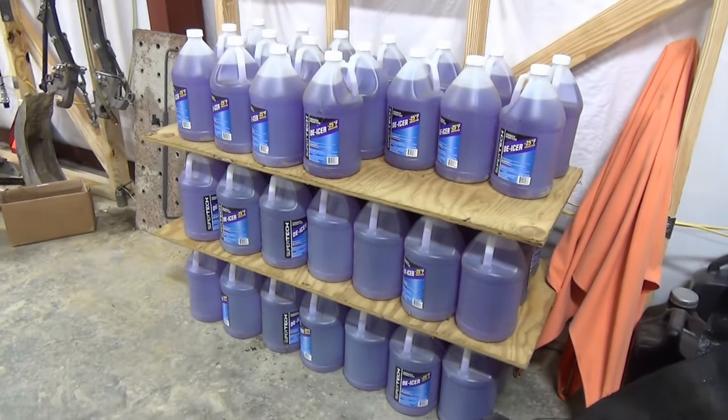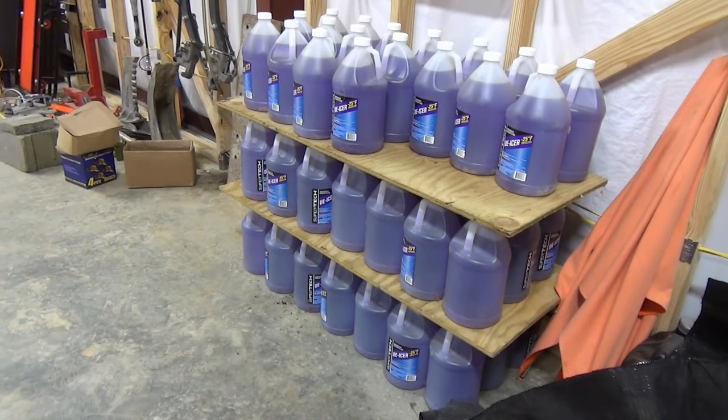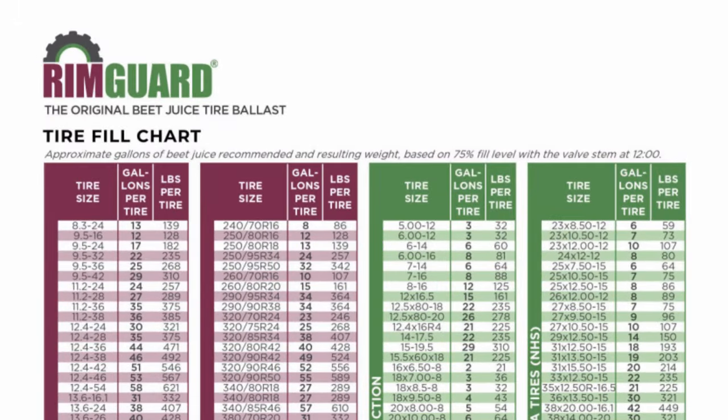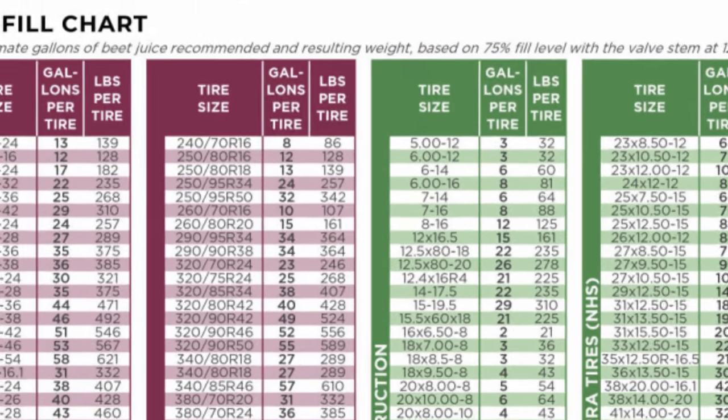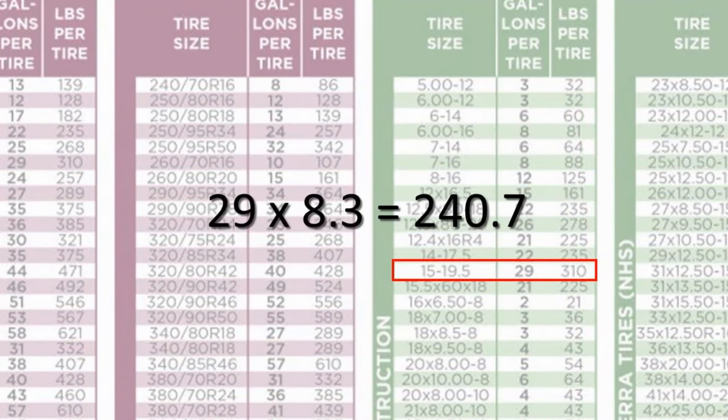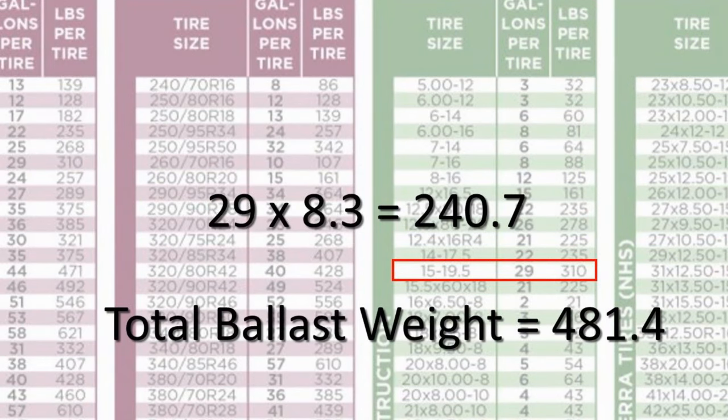How did I know how much fluid I needed? That's where tire ballast fill charts come in. I like the Rimguard tire fill chart, which shows the most common sizes of tractor tires, the number of gallons they hold at a 75% fill level, and the pounds added when using Rimguard. My rear tires are 15 by 19.5 R4s, which hold 29 gallons each at a 75% fill level, so I need 58 gallons total — I bought 60 in case of an oopsie. To get the weight per tire, multiply gallons per tire by pounds per gallon: in my case, 29 times 8.3 equals about 240 pounds per tire, or 481 pounds total ballast weight.